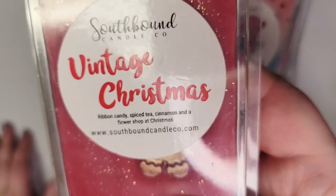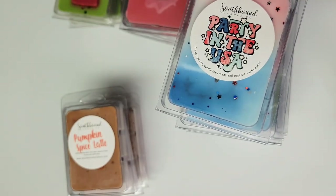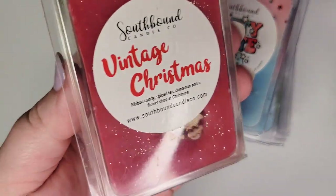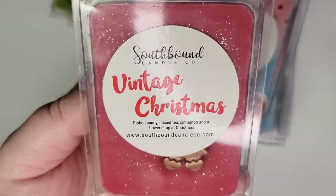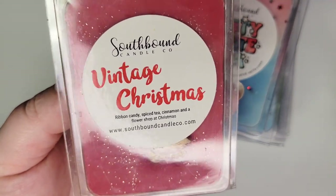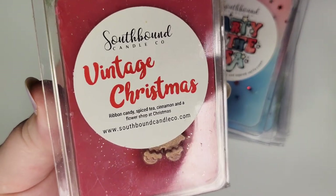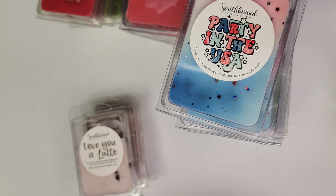Next up is Vintage Christmas: ribbon candy, spice tea, cinnamon, and a flower shop at Christmas. The decoration is so cute — it's a little gingerbread girl. This smells exactly like the ribbon candy you'd see at the holidays. It does have a strong cinnamon note; if you don't like cinnamon scents you probably don't want this one, but it smells exactly like that cinnamon ribbon candy you get at Christmas. I don't particularly pick up a floral note in it, but all our noses are different.